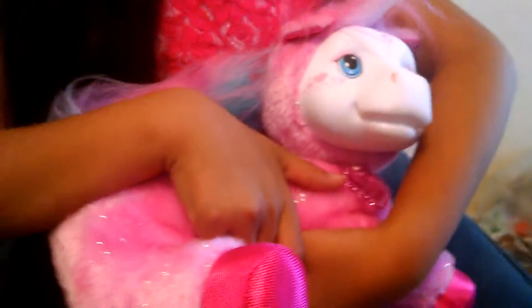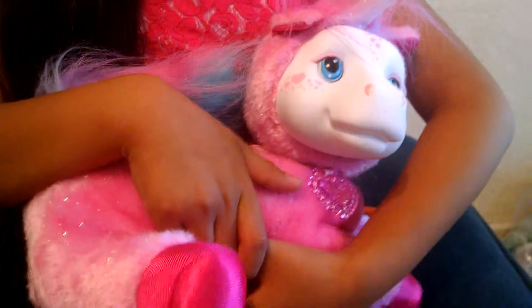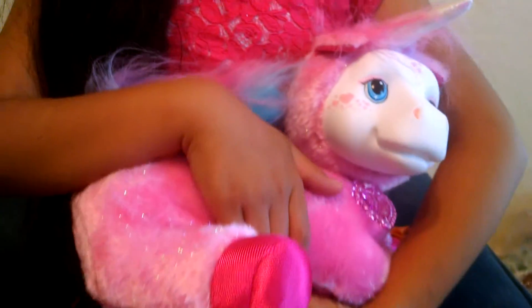Now we have her out of the box, and we're going to turn her on her side. Guess how many are there?